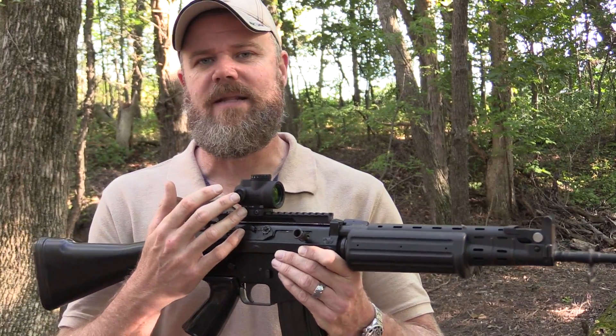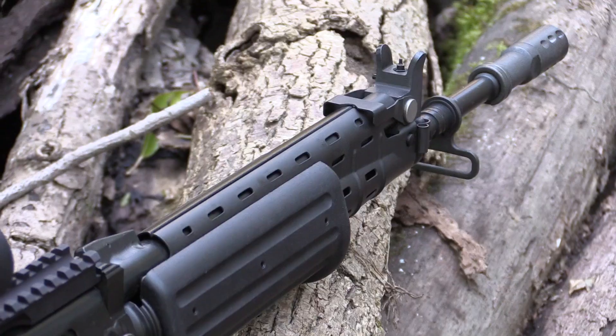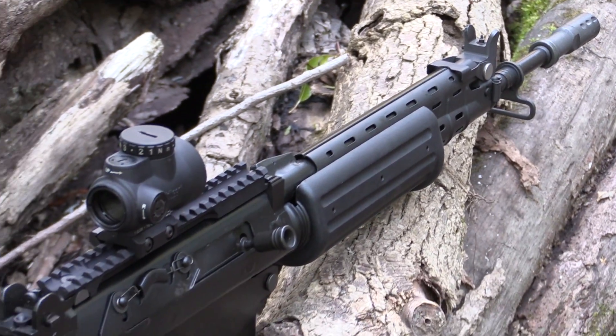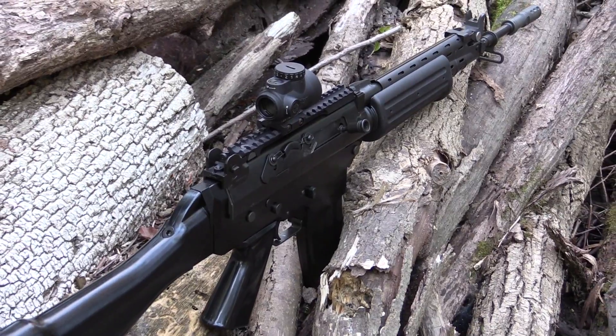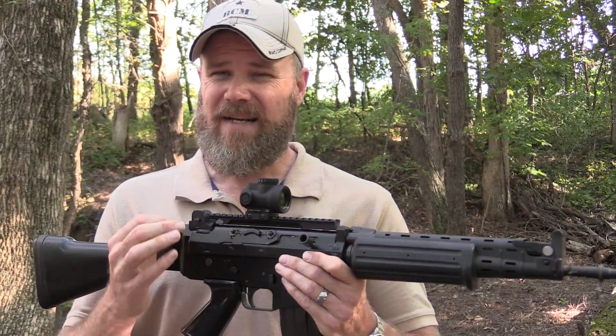So what is it about this sight that's exciting people besides just the price point? When I say a low price, we're talking about a sight that I found online at Amazon for as little as $544, assuming they have them in stock. So the price is certainly right.